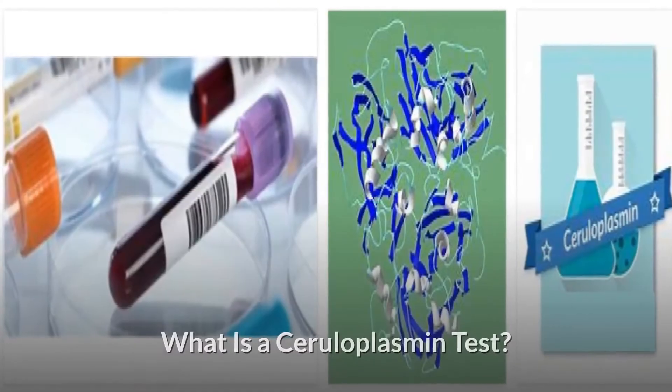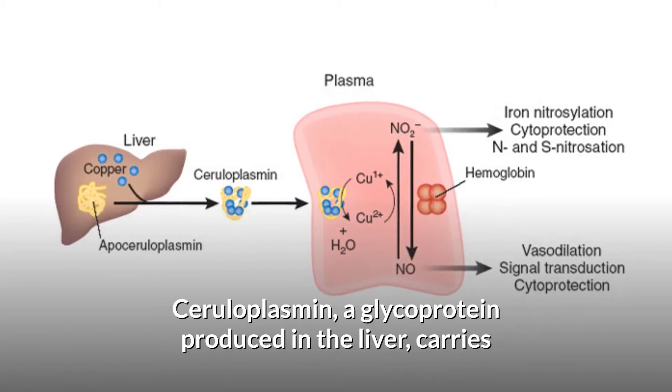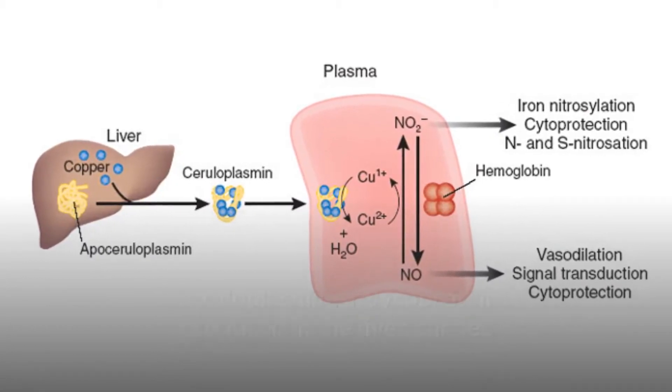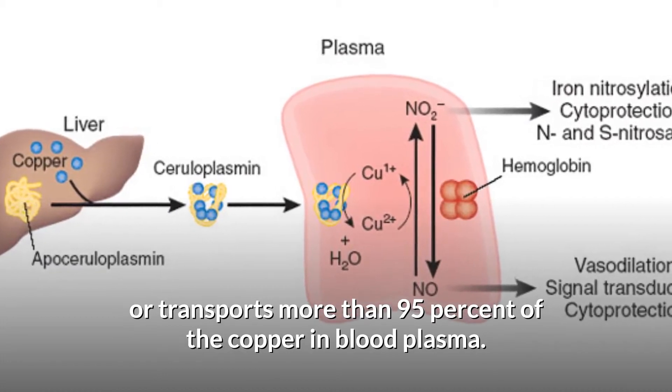What is a ceruloplasmin test? Ceruloplasmin is a glycoprotein produced in the liver that carries or transports more than 95% of the copper in blood plasma.